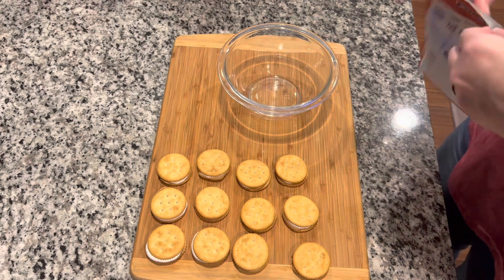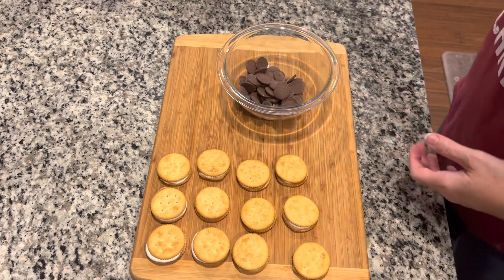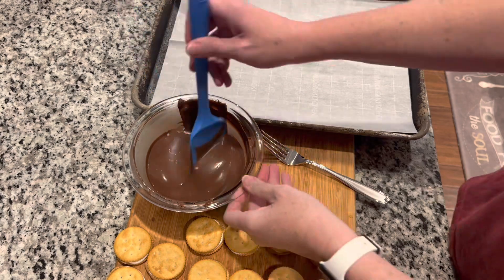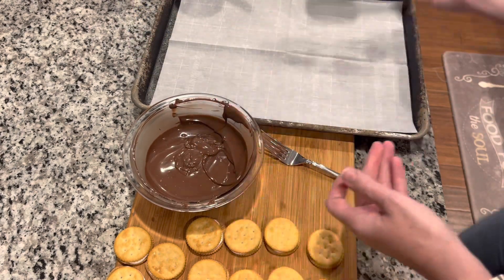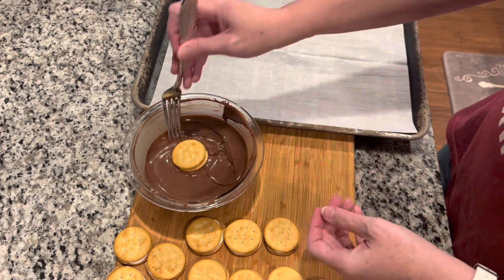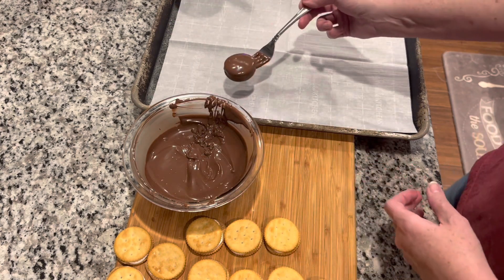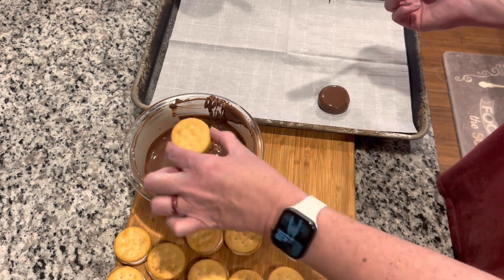Now we're gonna take our Ghirardelli chocolate wafer melts, put them in a bowl, and microwave per the package — I think it says 30 seconds at a time until they're melted and smooth. I ended up using about a package and a half for this. However many crackers you've got will determine how much chocolate you need. Just drop the crackers in one at a time, flip them over, tap the excess chocolate off, and lay them on parchment paper or wax paper.